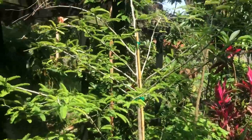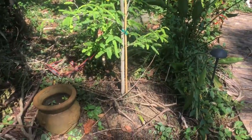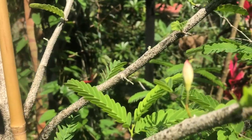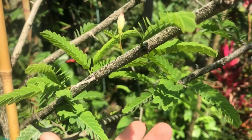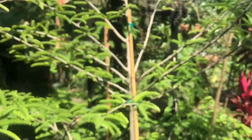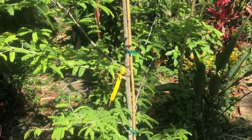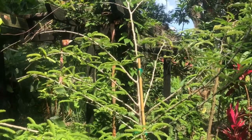This is my tamarind tree right here. It's about six, seven feet tall, recently planted. It's got one little flower spike just coming out right here. Be interesting to see if it makes any fruit. Tamarind is very delicious. Just planted this a month ago or so. Doing very nice. Had no leaves on it when I bought it and it's fully leafed out now.